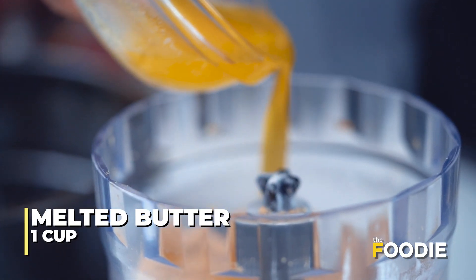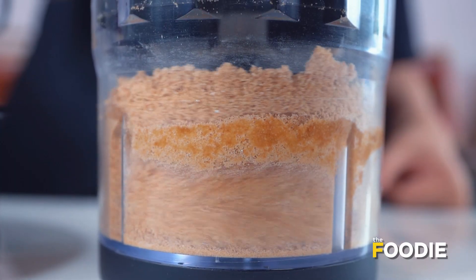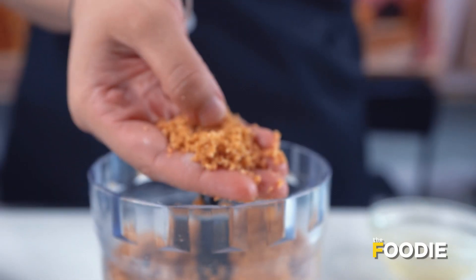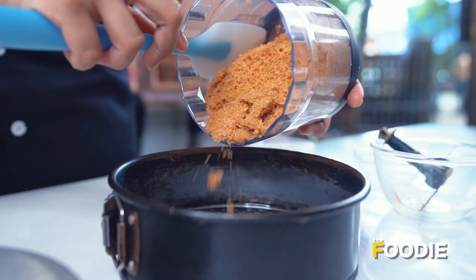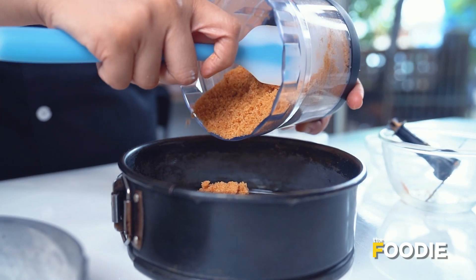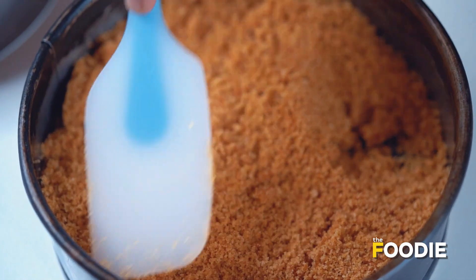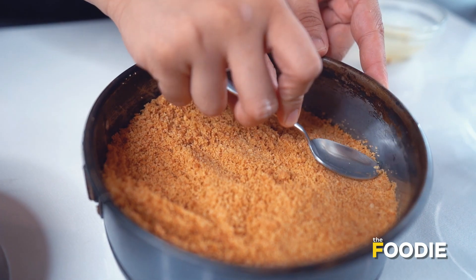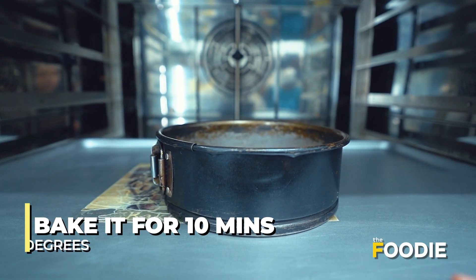Now we will add melted butter to the mixture. Let's grind it again. I have added salted butter, but if you don't have it at home, you can add salt separately. You can see the texture is like sand — this means it's ready. It's nice and stable. Now we are going to pour it into this non-stick spring foam pan. But if you don't have it, you can use a regular cake ring by just lining it with butter paper and foil wrap. This is nice and level now, so we will bake it for 10 minutes at 180 degrees in the oven.